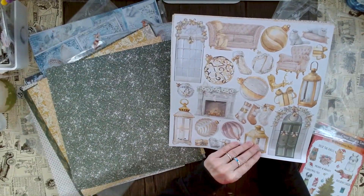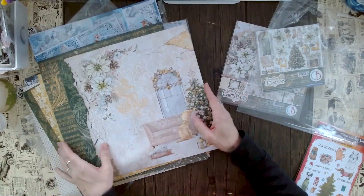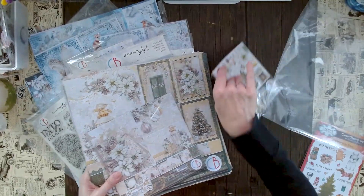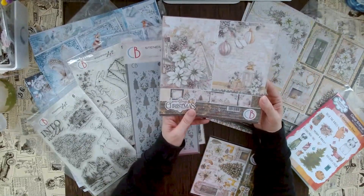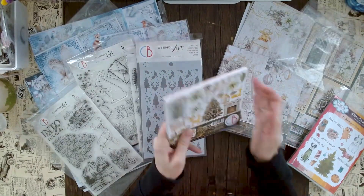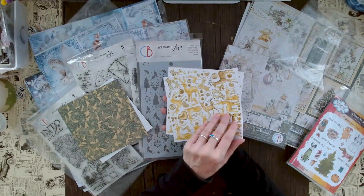There's one fussy cutting sheet with fairly easy shapes — nice for me. Then we have another beautiful background and another scenery. If you don't need 12x12, the same paper is also available in 8x8 — the only thing that's different is the front design; everything else is exactly the same. We also have the fussy cutting pad, which again is not just for fussy cutting — it has really nice backgrounds too.